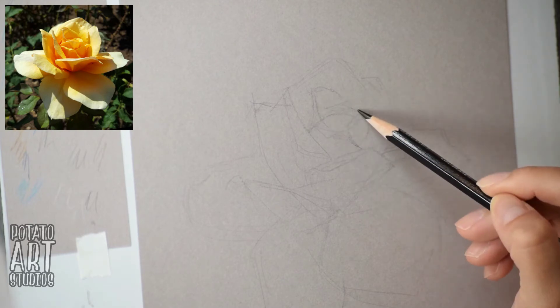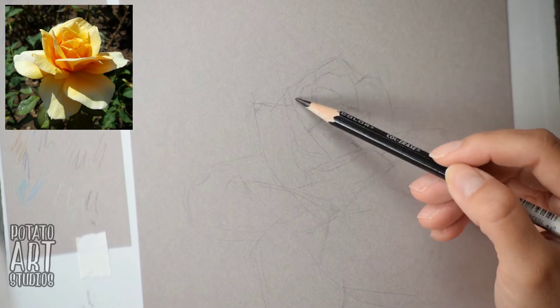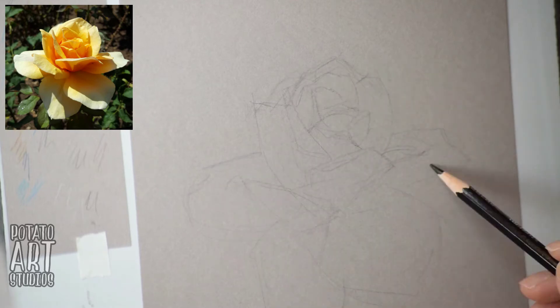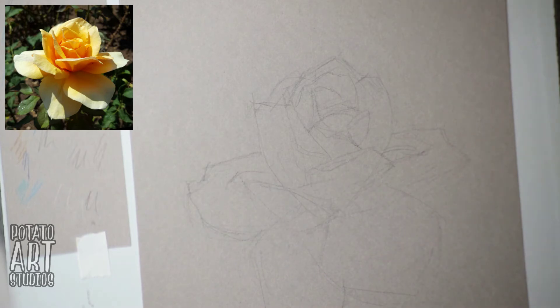You're free to download it and use it and follow along with this video if you'd like. I'm going to be showing you how I sketch out the rose first. This video is sped up two times the normal drawing speed, so it's twice as fast as I actually draw in real life.